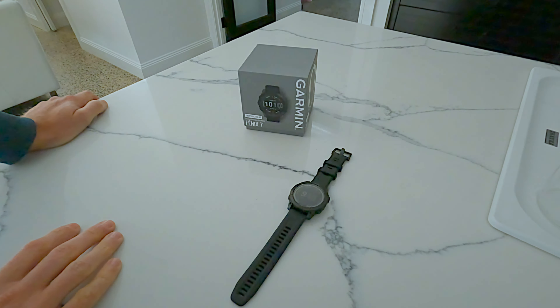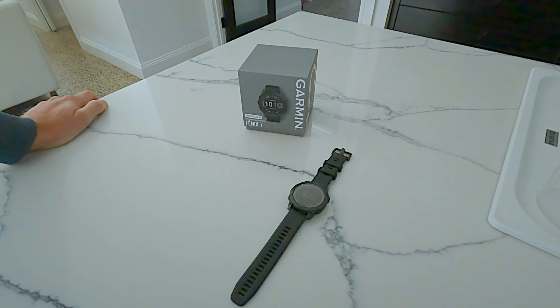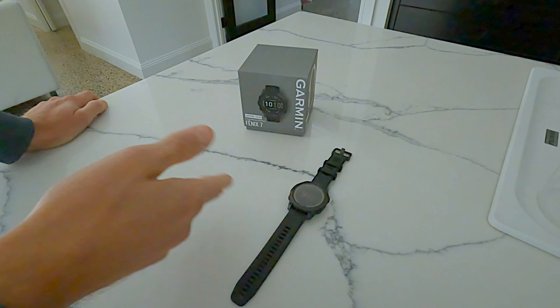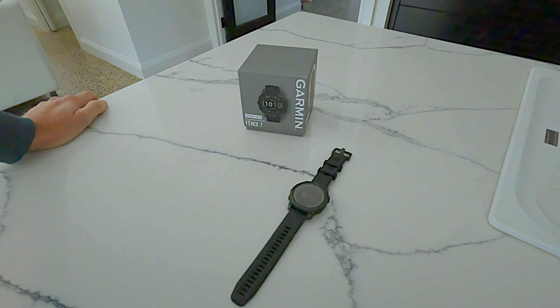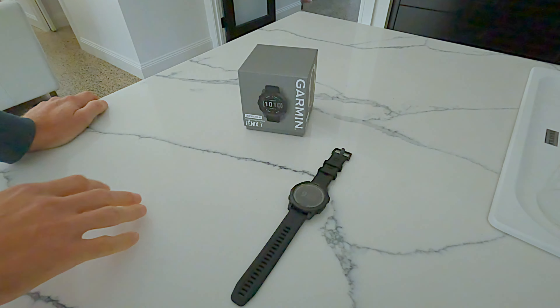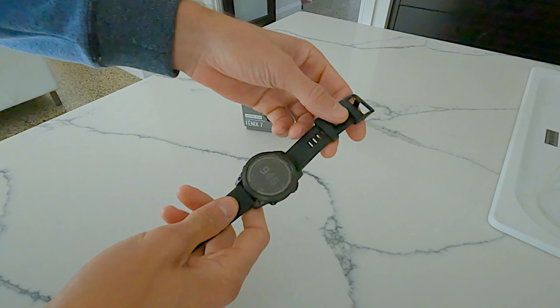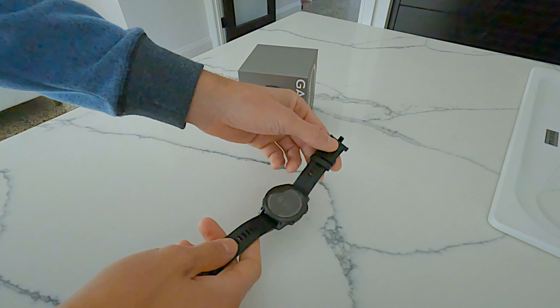There are tons of apps you can install. There are built-in profiles for running, biking, windsurf, wing foiling, and more, plus tons of third-party apps. You can customize the screen, and it tracks your sleep too. If you're looking for a GPS watch that can do everything, this is the one.